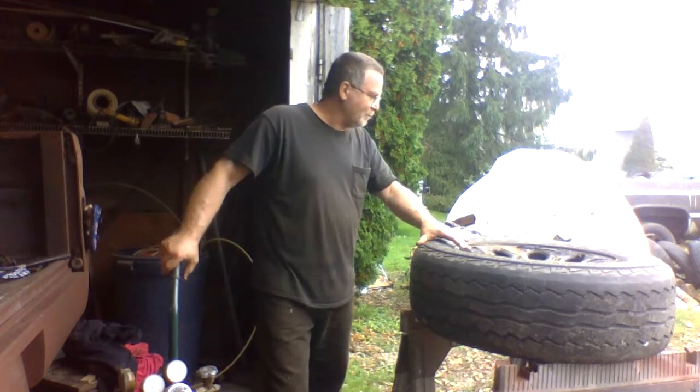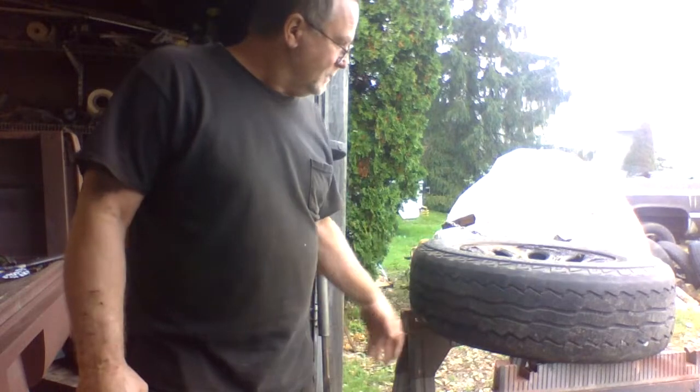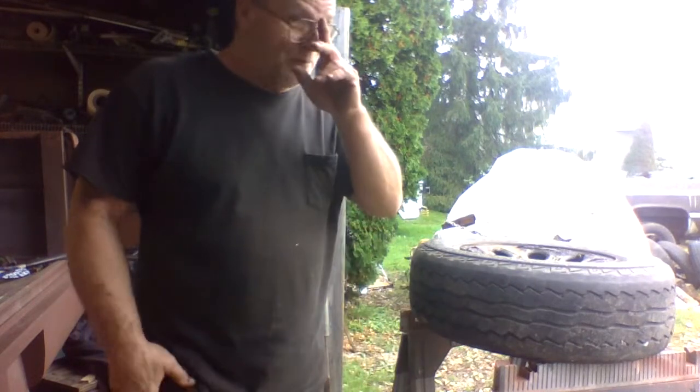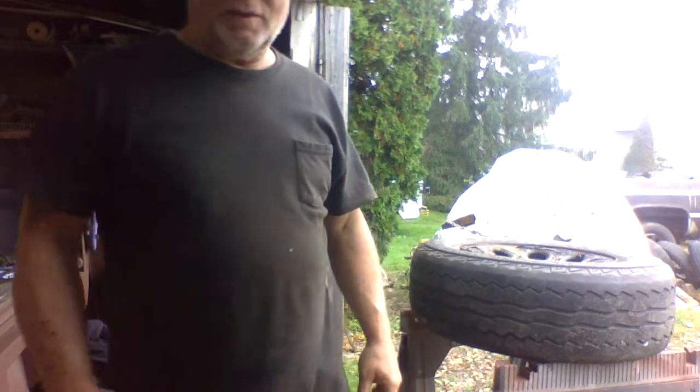We're fixing the bead on this new wheel for my trailer. It's 265, 17-inch tires. Had these tires around for a while — I got six of them and was wondering what I was going to do with them. Then I got a flat on my trailer. The problem is these are six-lug and my trailer's five, so I had to improvise a little bit.